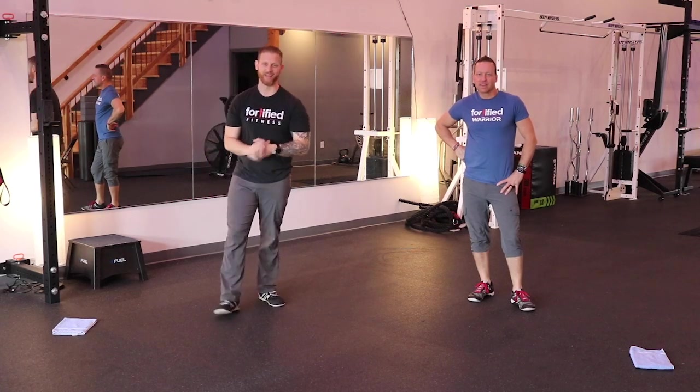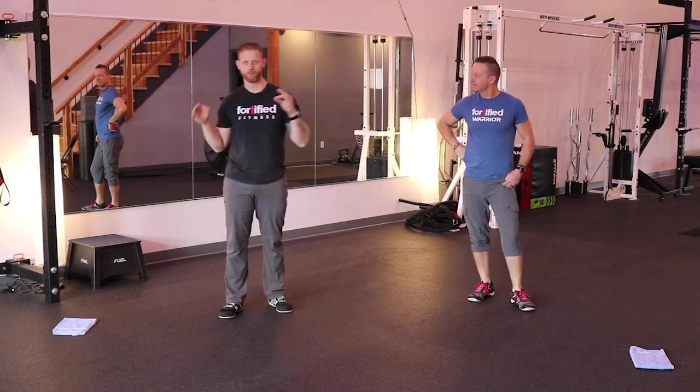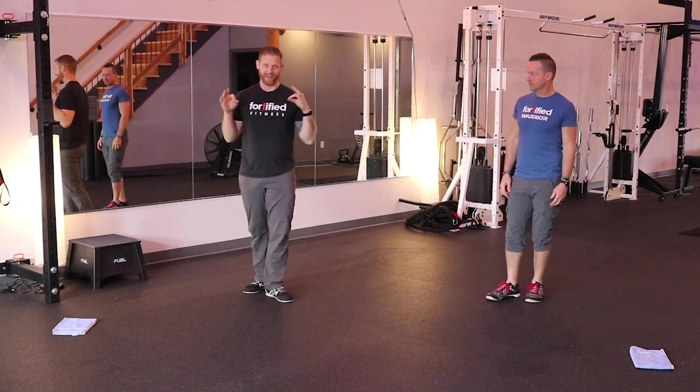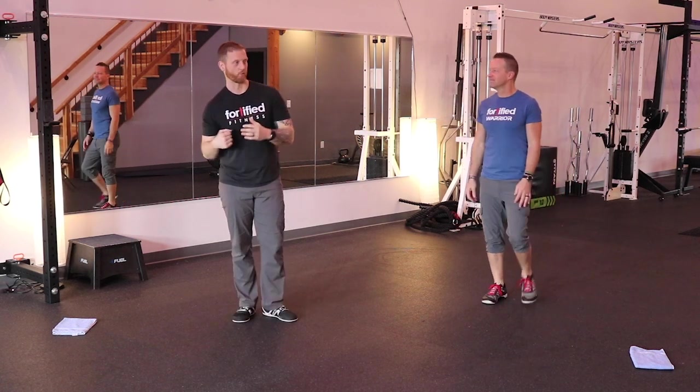Alright guys, so what we got today — we have a quick workout that should be nice and effective with getting your heart rate up, especially with all this humidity, in order to get you sweating. It's going to get you rocking and get you moving.